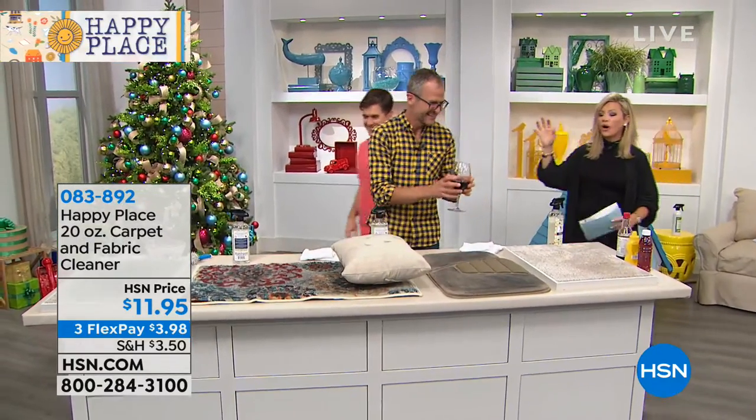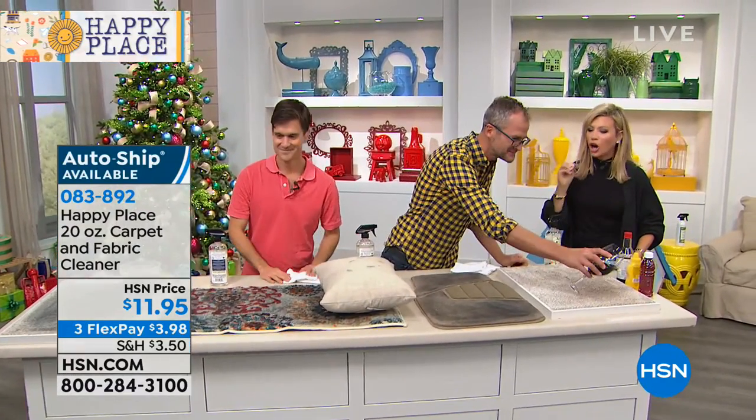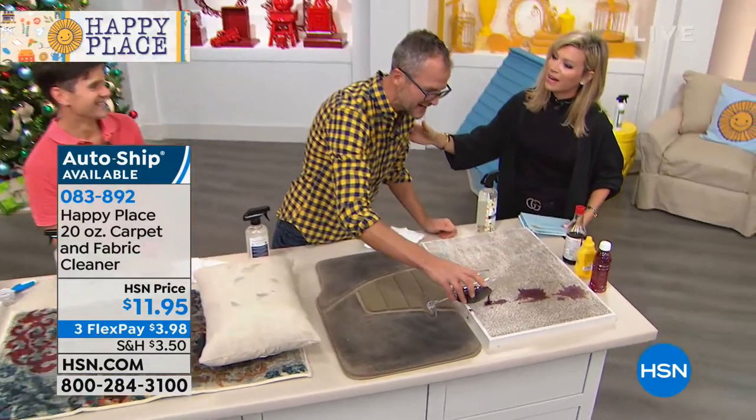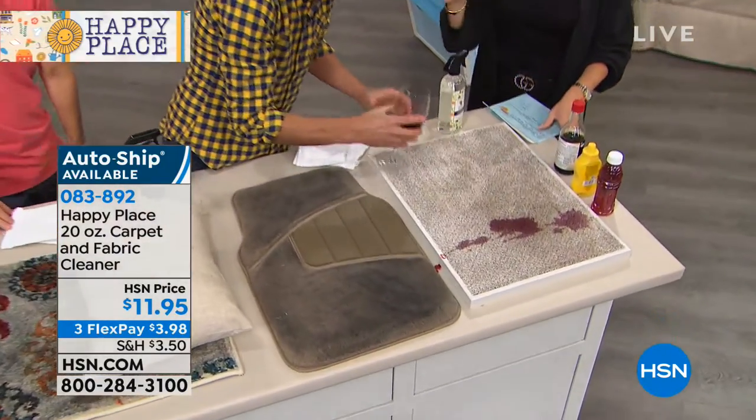My language now, okay. We're all now cleaning our carpets, our upholsteries. Oh, you're wasting good wine. I know, I know. You're breaking my heart, honey. I did buy the cheap wine for this. Okay, there you go, that's okay.